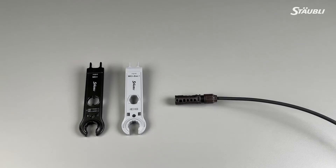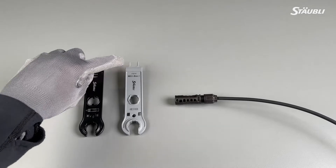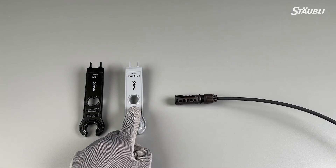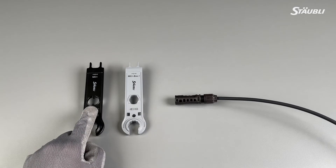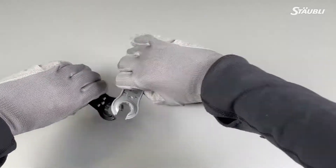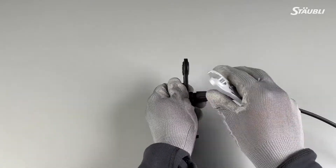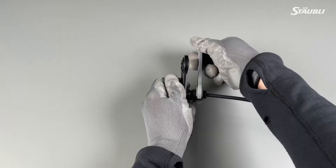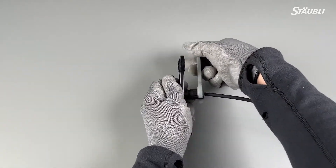This step is not mandatory, but it will make the torquing process easier. It can be performed with the unlocking tool, which consists of two different wrenches. The gray one is for unlocking MC4 EVO2 couplers, and the black one unlocks MC4 couplers. However, to perform the pre-tightening of the connectors, you need to use the opening in the mid-section of the wrench. The mid-section of the gray wrench fits the MC4 insulator body, and the black wrench matches the MC4 EVO2 insulator body to hold them in place. Slide the insulator body into the circle opening in the mid-section of the wrench to hold the body in place. Take the open-end spanner and pre-tighten the cap nut. Remember, this is a pre-tightening step — your assembly is not yet complete. You still need to perform the torquing process.